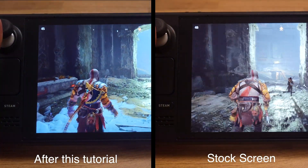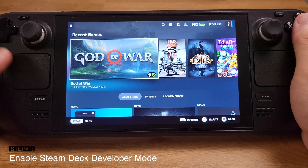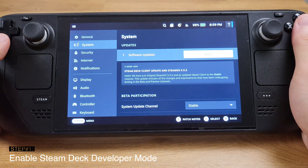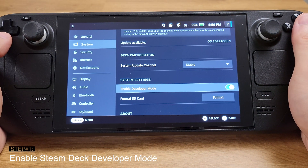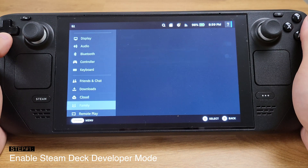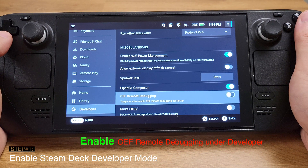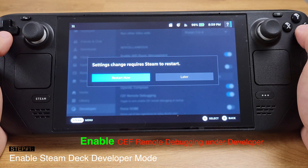Let's start the tutorial. The first step is to enable Steam Deck developer mode. Press the Steam button and go to Settings, then under System, make sure you turn on developer mode by pressing button A. The developer mode will now be available at the last row under Settings. Under Developer, enable CEF remote debugging. After it's enabled, restart your Steam Deck.